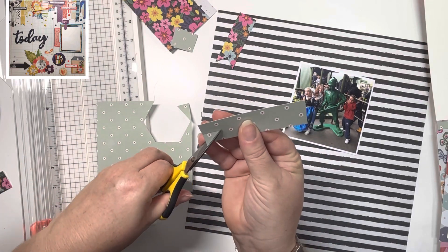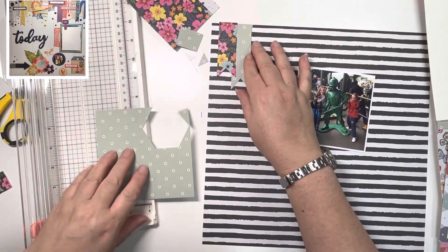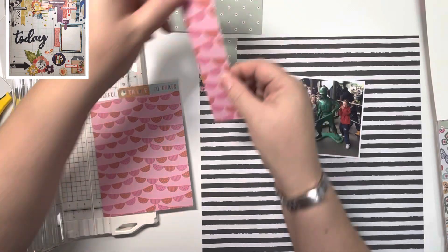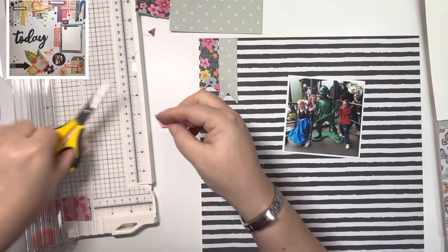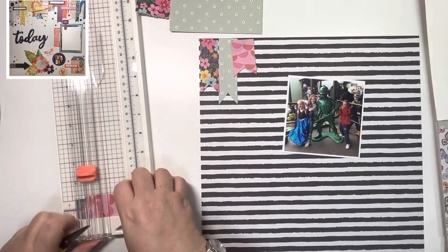I'm following Crystal's list, and the first person I'm scrap lifting for the Tuesday is Sandra Lee — she's scrappygal13 on Instagram. I'll link her down below. The photo of the layout I'm lifting from Sandra's is in the top corner there, and you can see there are all these banners across the top.